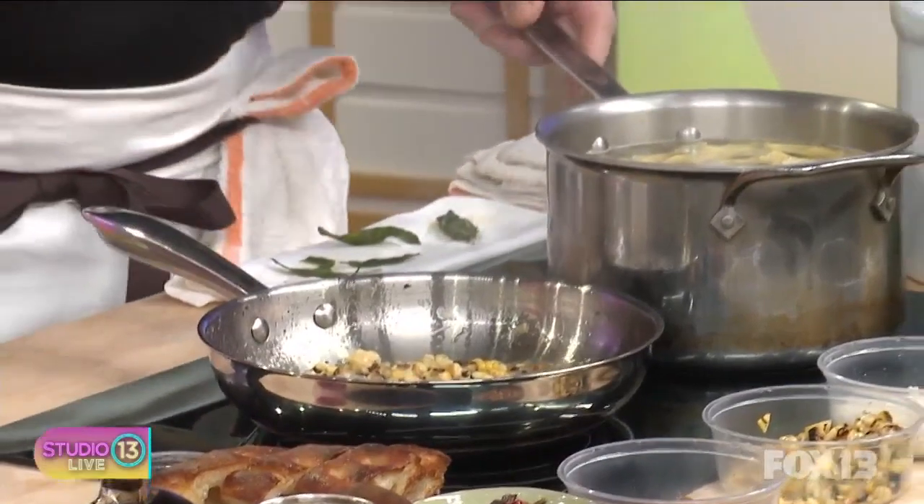We're throwing some roasted corn in now. Right now we're working with morel mushrooms. It's been a great run on morels this season — they're still going really strong. But this will transition over the course of the season through chanterelle mushrooms and hen of the woods. Any mushroom that you can get your hands on is going to play pretty well with the corn and the earthy flavors.